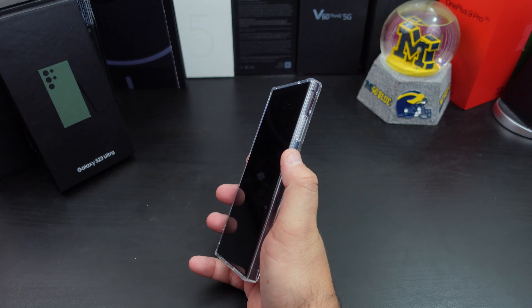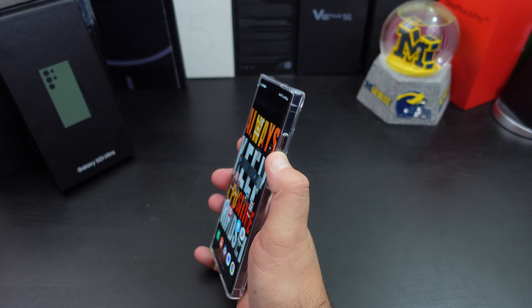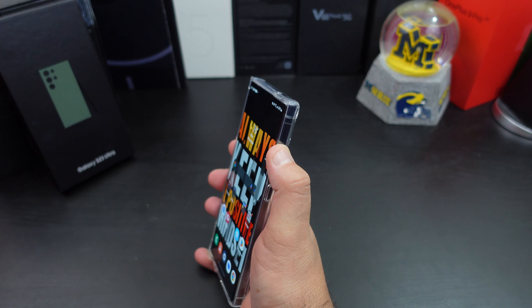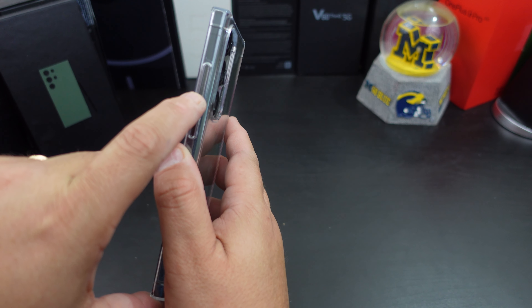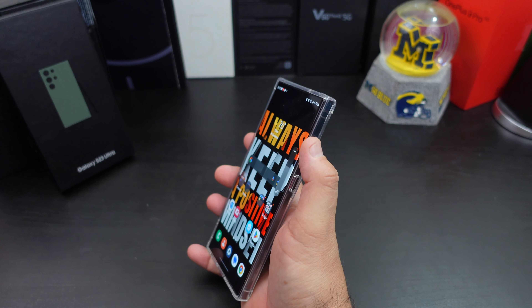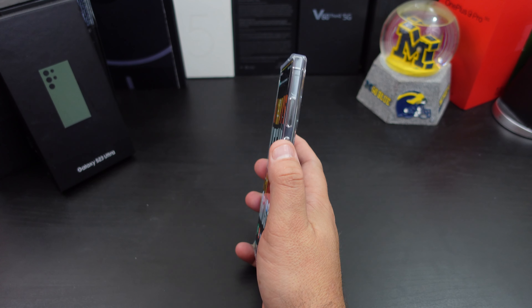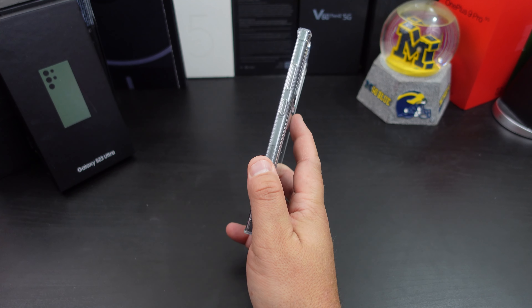The power button is not ridged — I'm going to knock them a point for that one. The volume rockers are nice and easy to press. The one thing I do wish is that they had a little space between them, because there's no space so you don't know which way you're pressing. I mean it's not horrible — I have other cases that do that too, but I'm just going to point that out.